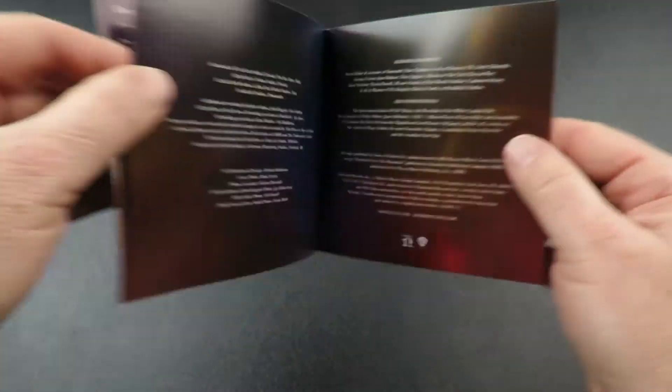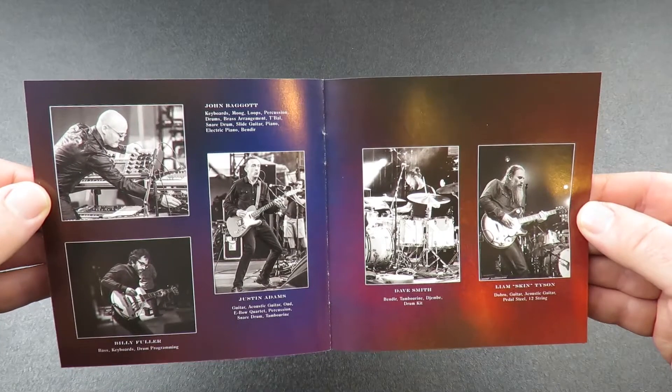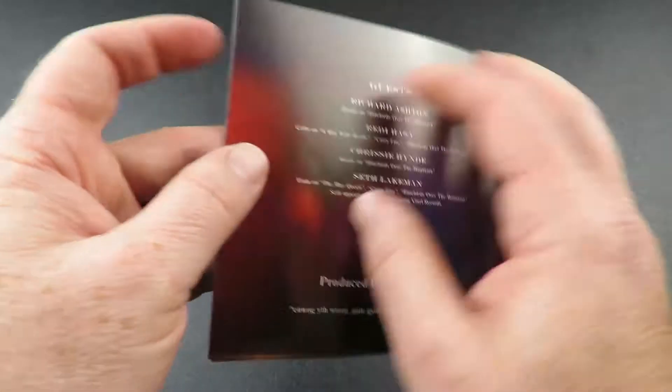Here's the album credits, some nice band photos, and guest credits on the back cover.